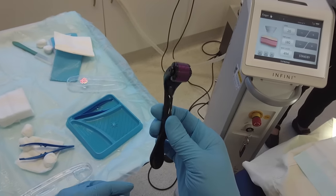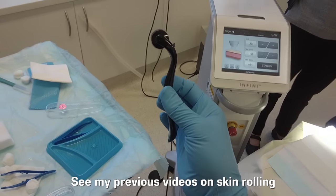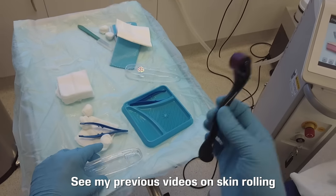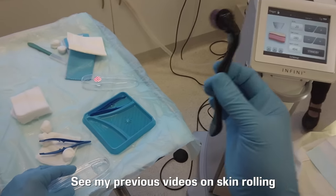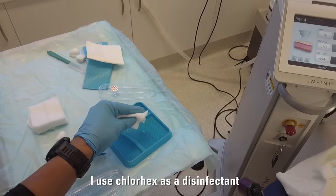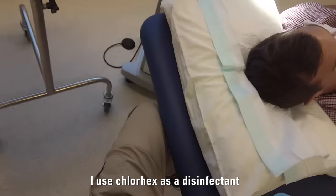Now I'm demonstrating how to roll using a 1mm roller. This is a 1mm roller fresh out of the pack — sterile, titanium needles — so single use only. With skin needling, I always clean the skin. I always advise you, even if you're doing this at home, you need to clean the skin.